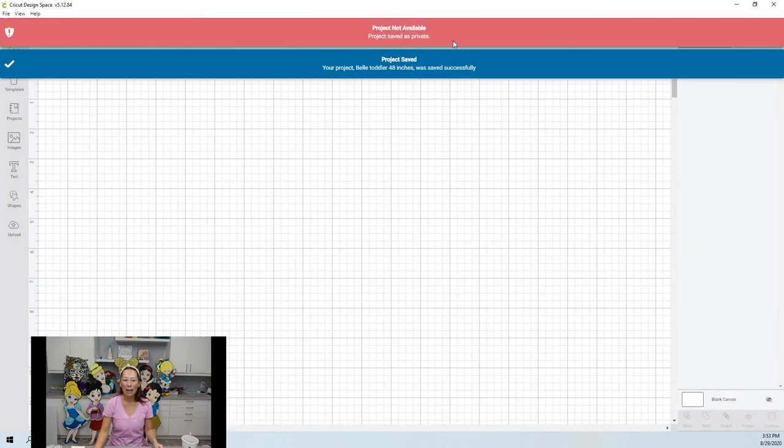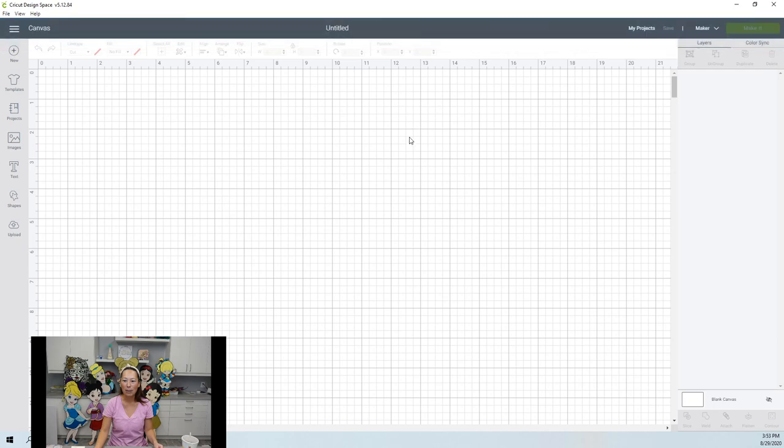Oh, I don't even know what that error message means. Oh my gosh — it's not okay. I'm so glad I did the whole thing. I need to look at what that error message is. See you guys next time, bye!